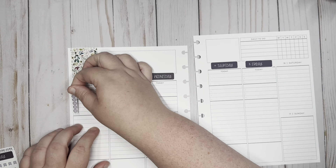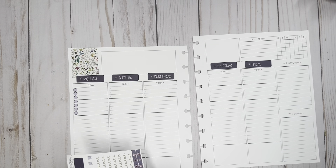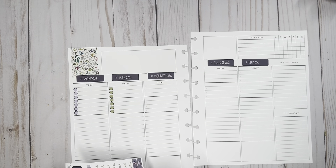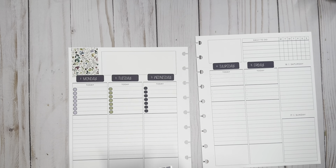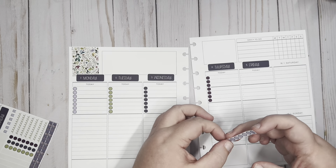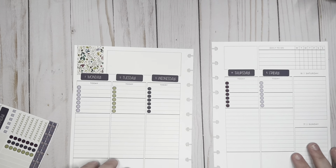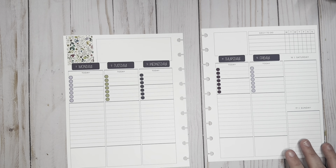Now that those are down, I'm gonna go ahead and just put the checklist down. I am using this whole top section as my checklist for the day, so I labeled it 'to do.' There is enough checklists in here to cover the whole time. Then I'm gonna go ahead and put down my bottom washi.